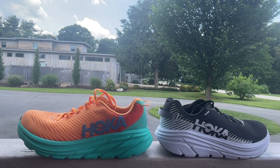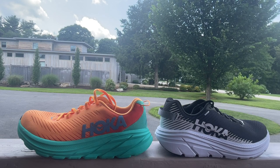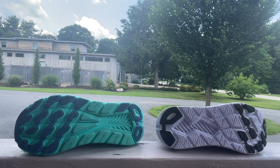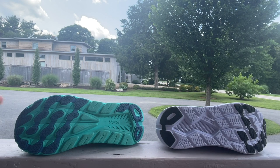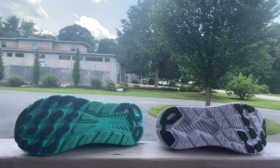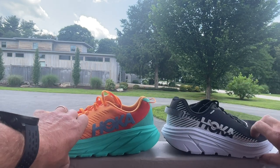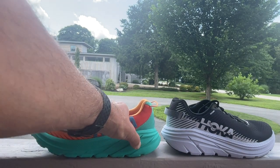One of the knocks on the 1 and 2 was the midsole foam didn't last very long — the durability wasn't great. And also the outsoles didn't last as long as people liked. Well, there have been changes in both areas. As you can see, we now have much more outsole coverage in the forefoot in comparison to the 2. We also have a new foam that's supposed to be somewhat more durable.